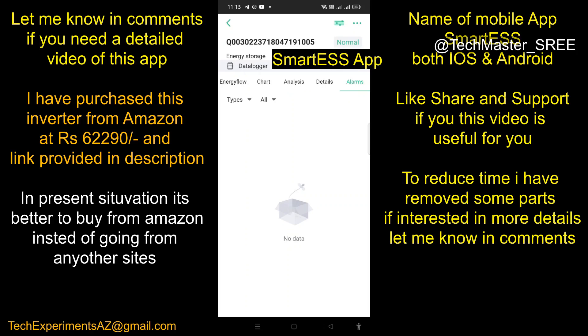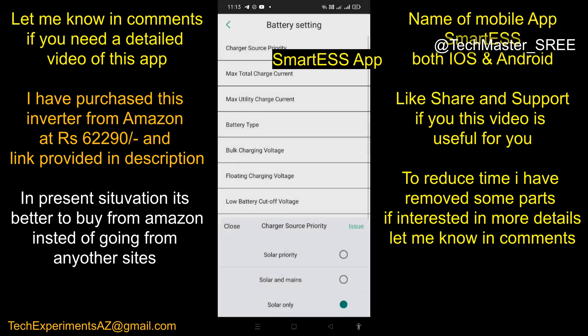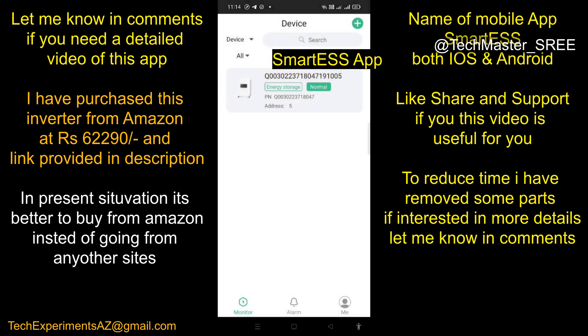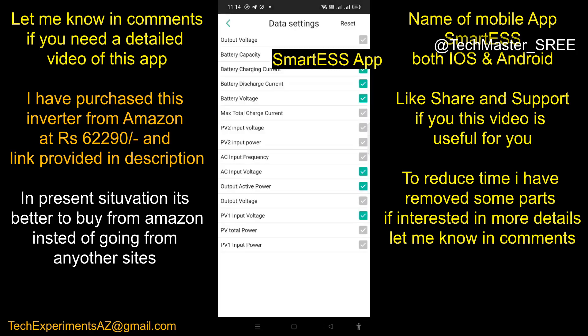In Settings we can change necessary settings: other settings, system settings, or grid settings. I'm currently using solar only for charging. If you need a detailed video on this, just let me know. We can also customize the display settings, but there is a limitation — you can add a maximum of seven items per window. If you try to add more, it will show a 'max parameter reached' message.